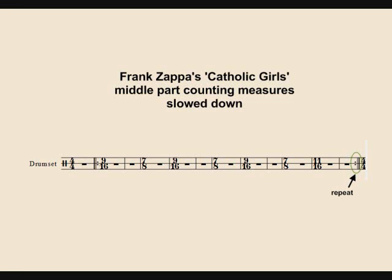Or to make it easy, you can count that middle bar of 14/16 as 7/8.